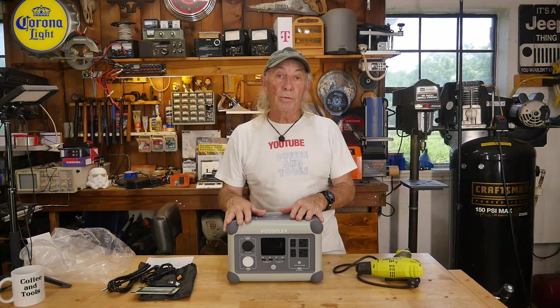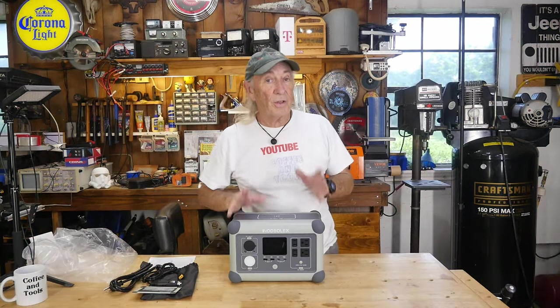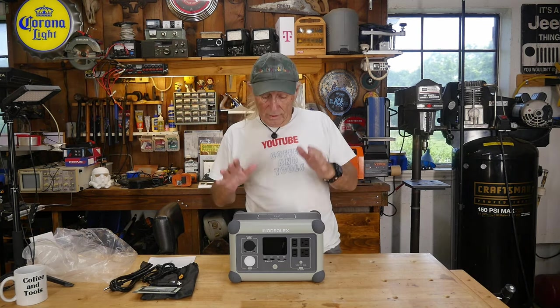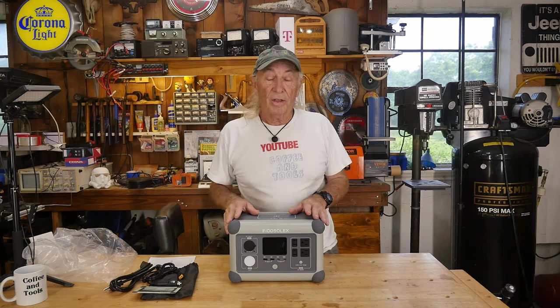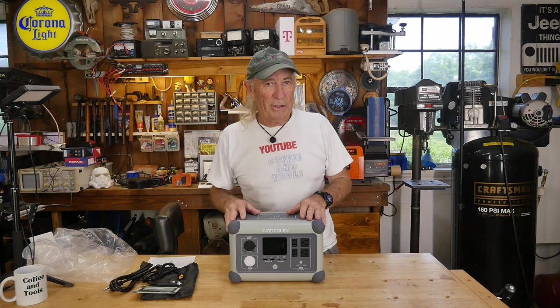Whether you're in a condo, apartment, house, camping, RVing, boating, or working at a remote job site and need AC power, the Oasis 600 covers a lot of use cases. I know someone who uses one for display sign systems to test screens on-site. Musicians in places like New Orleans use them to power amps, microphones, and recording gear on the street. Portable power has a lot of creative applications.